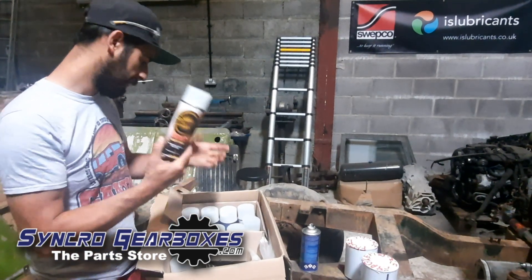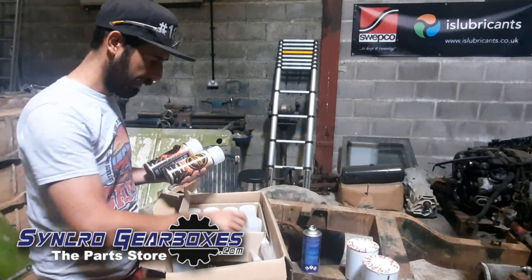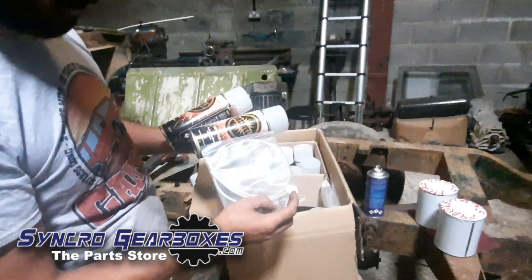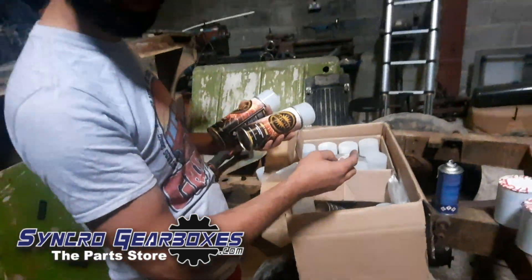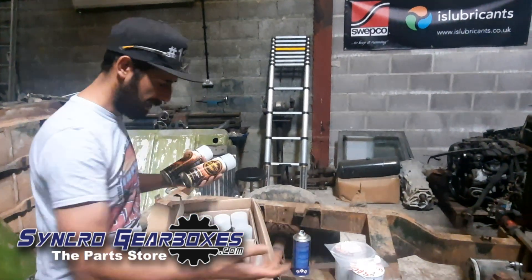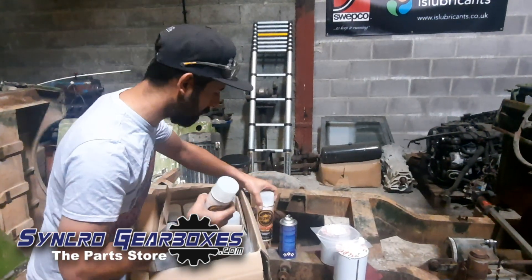Inside the chassis, because obviously I want to paint the inside as well, you can get this stuff which is a cavity paint. It goes in with these nozzles — it's a normal nozzle but it's got a tube on it. You literally run it into the holes in the chassis and fire this down, and you get paint on the inside of the chassis as well.